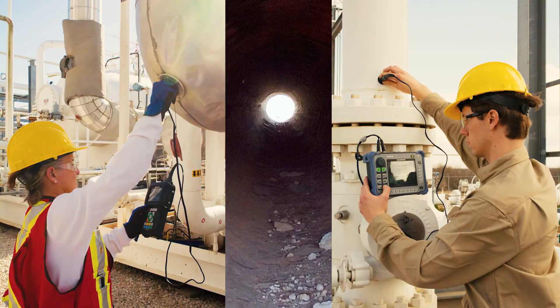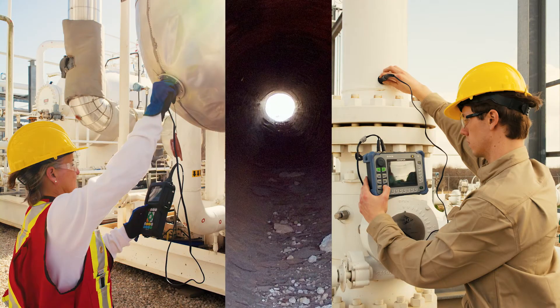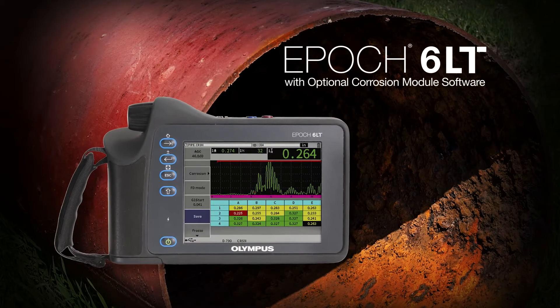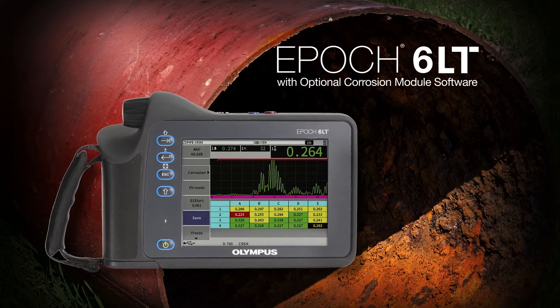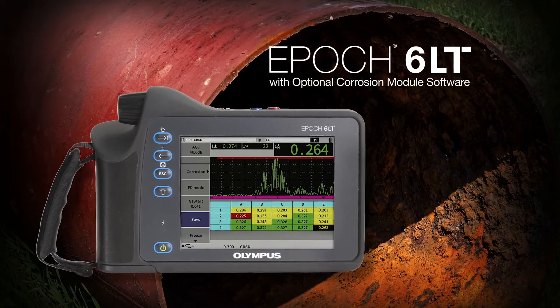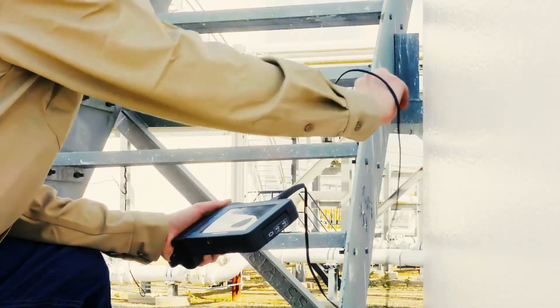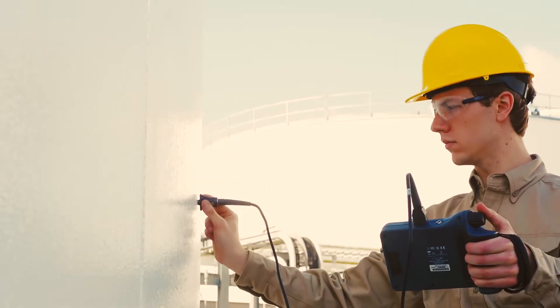Normally, inspectors have to use separate instruments to perform these two inspection methods. Now, the EPIC 6LT portable ultrasonic flaw detector with optional corrosion module software offers the best of both worlds, combining the key features of a corrosion thickness gauge and a flaw detector in one instrument.